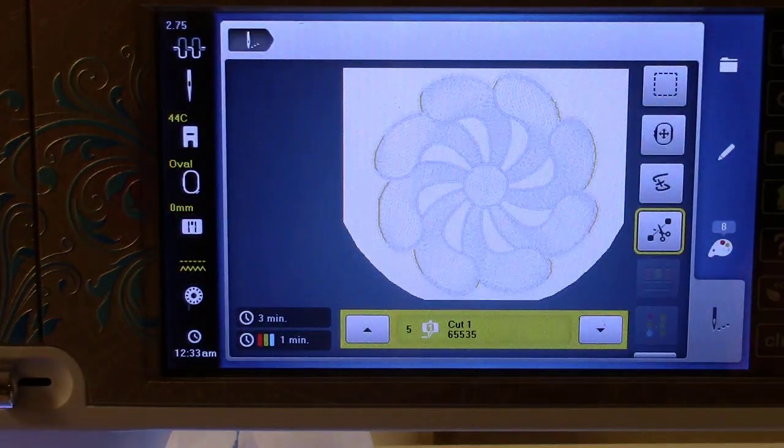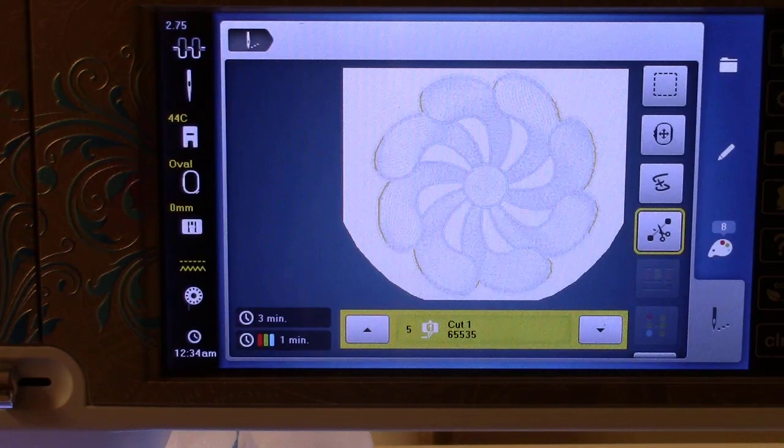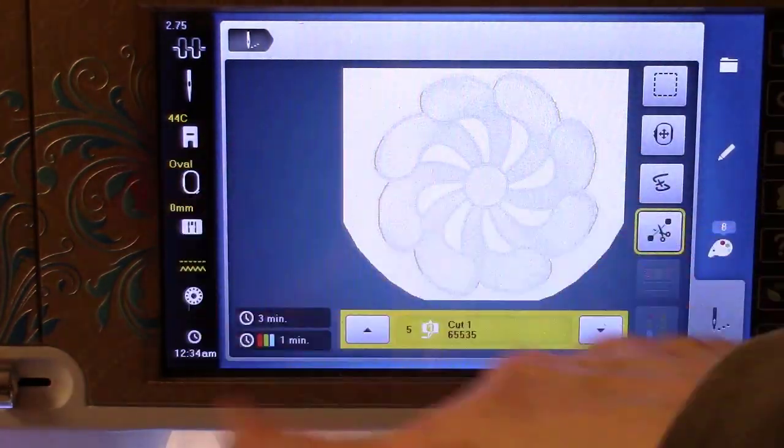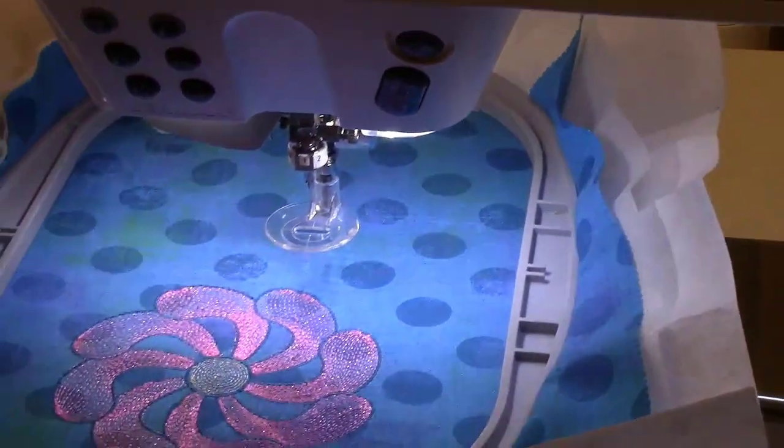Do take note that you should be using your straight stitch plate on your machine. If you had the 9 millimeter or 5.5 millimeter plate, the machine would not be able to detect the wrong stitch plate — it does not detect the stitch plate. I highly recommend you use the straight stitch plate or the cut work plate for the cut work tool; you'll get better results. This also tells the machine never to do a stitch with width, which is important because the next day I might forget I have the plate on, but my machine knows because I told it what stitch plate I have on.